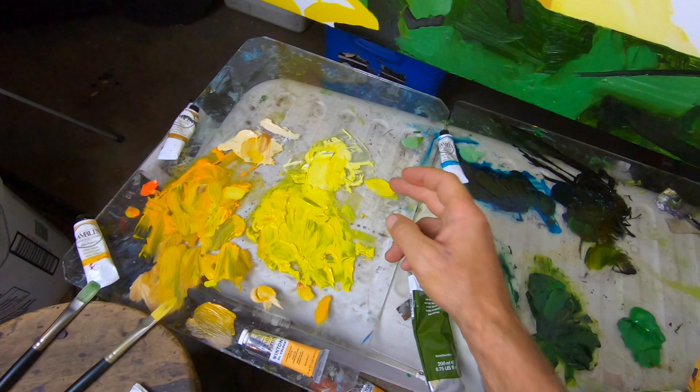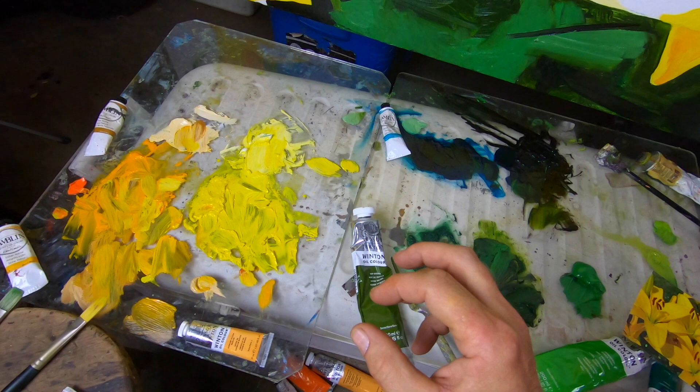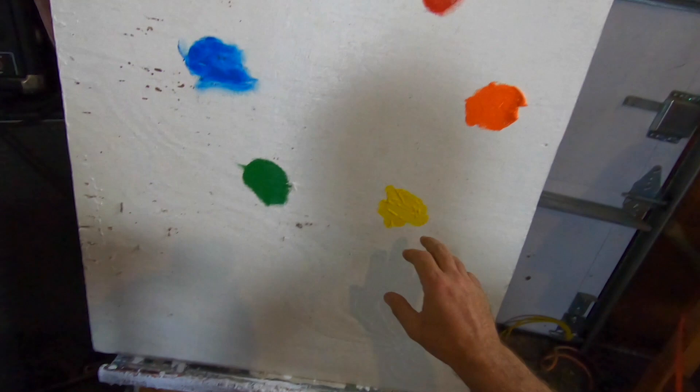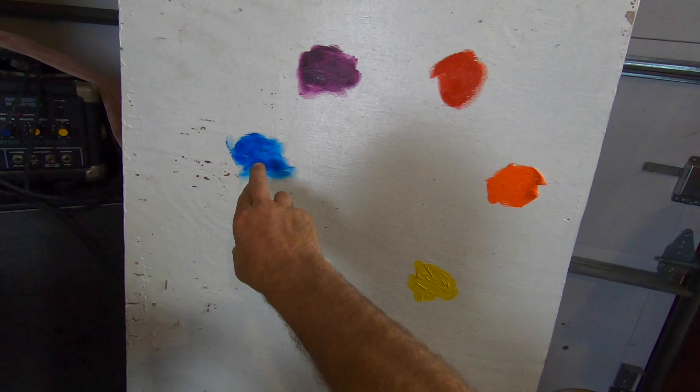You can always add a color's complement to it when mixing paint to lower the value and lower the chroma, and it will not change the hue. Yellow can very easily shift to green or orange, but if you add the complement it won't shift. Same with red and green, and blue and orange.